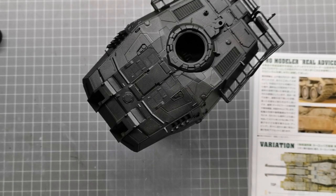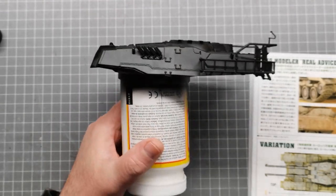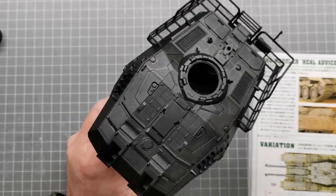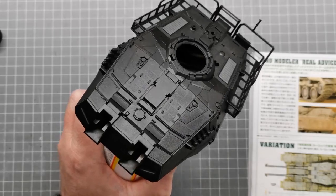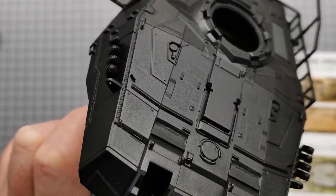G'day, Ben from Duck Playing Chicken here with another video on the UC Hardgraph Main Battle Tank 1:35th scale from Bandai. This episode is going to be all about the painting of the tank. The first thing I've done is primed everything in black — you can see the turret here — I've just used SMS black primer, and thankfully I'm still getting all that detail come out, which is good to see.